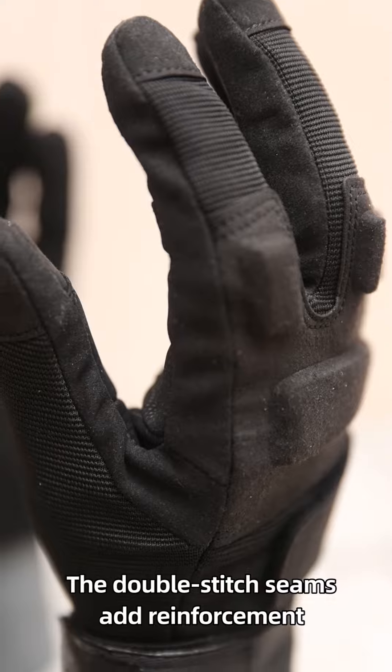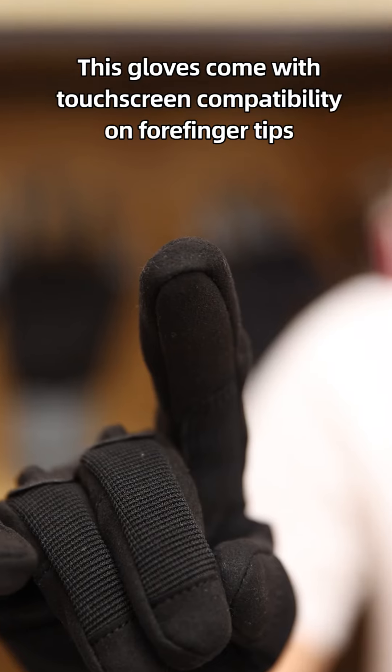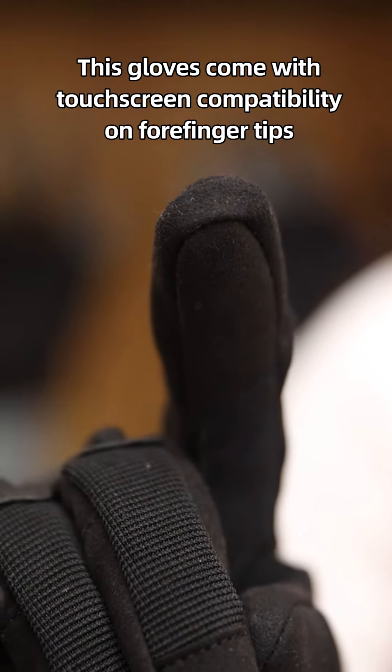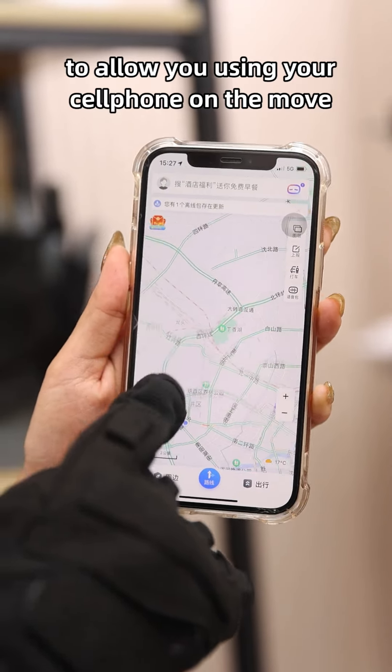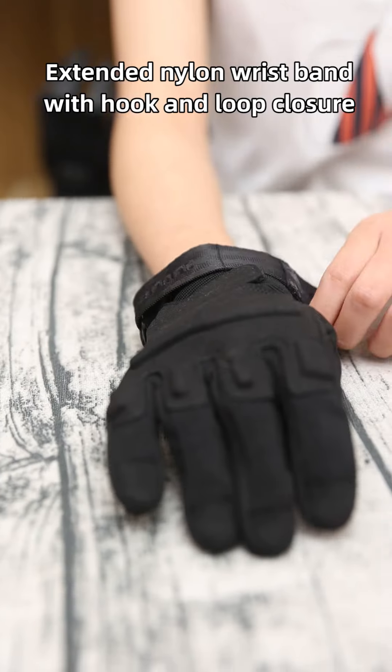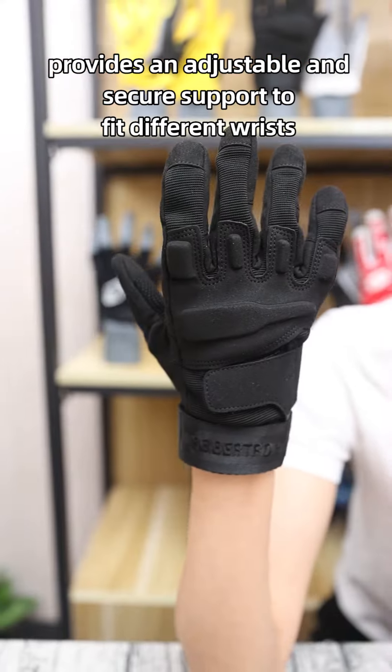The double-stitch seams add reinforcement to provide maximum durability and longevity. This glove comes with touchscreen compatibility on four fingertips to allow using your cell phone on the move. Extended nylon wristband with hook and loop closure provides an adjustable and secure support to fit different wrist sizes.